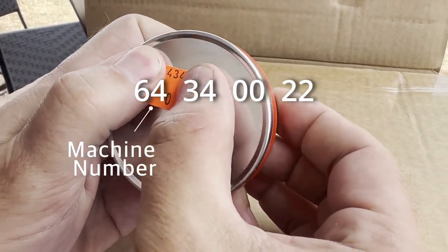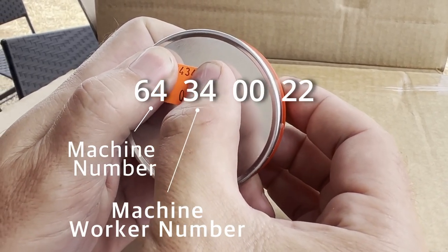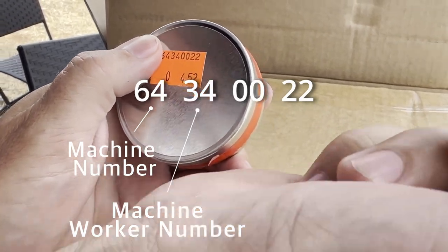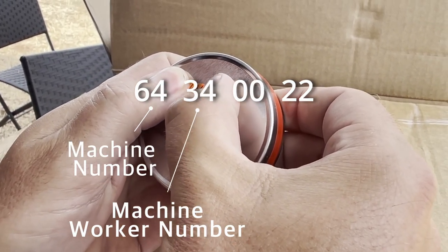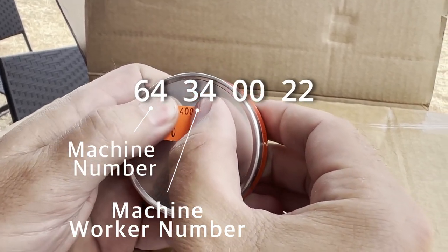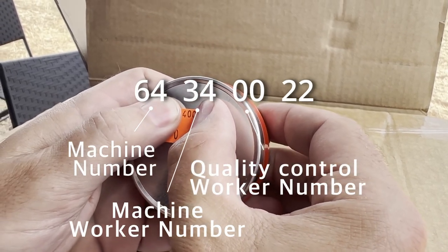The next two digits is the number of the worker who maintains the machine — who puts the balls into the machine. It doesn't affect quality; it's just the number of the person in the factory.